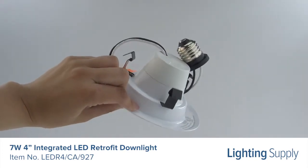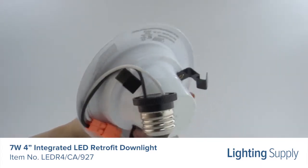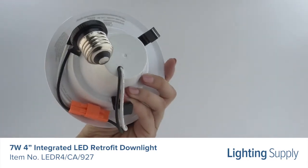It's quick and easy to install and comes with a standard base adapter and pre-mounted trim. Get instant on to full brightness with this ENERGY STAR approved recessed downlight, perfect for new construction, remodel projects, and retrofits.